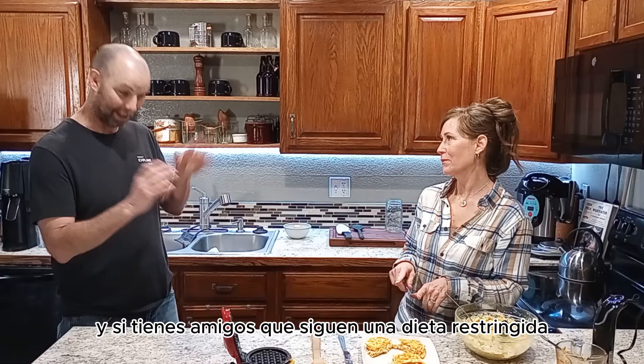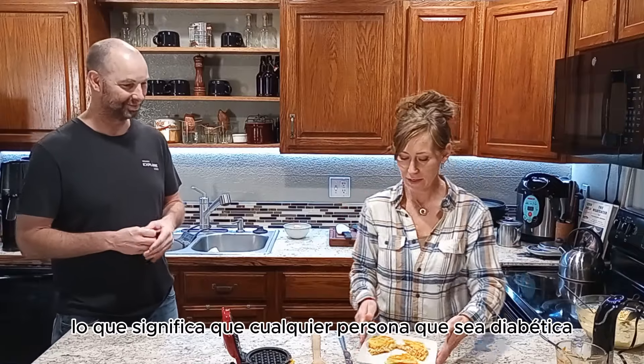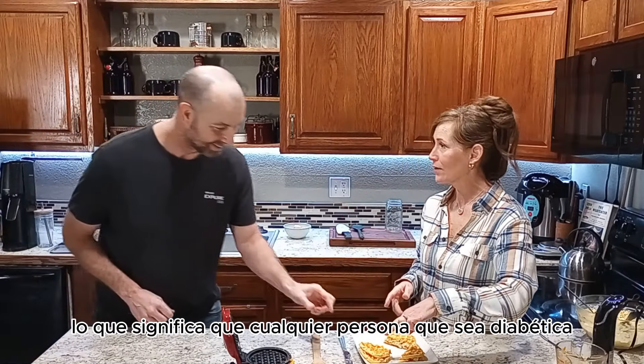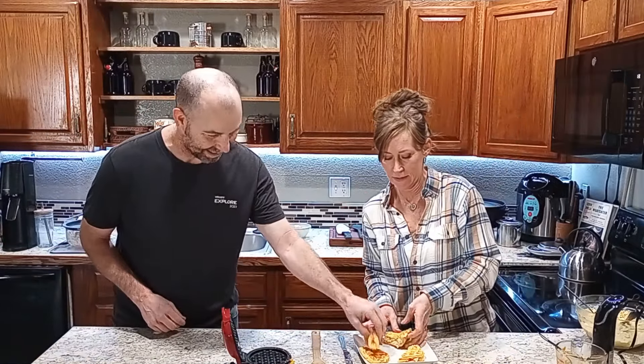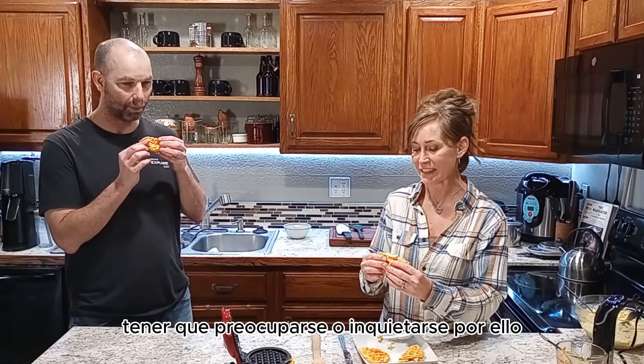Okay, if I try the sandwich today — go for it! I actually haven't ever had any chaffles. Have you eaten chaffles? No, I haven't either. So there's one without, and I'm going to try the one with chicken salad — it's a sandwich!